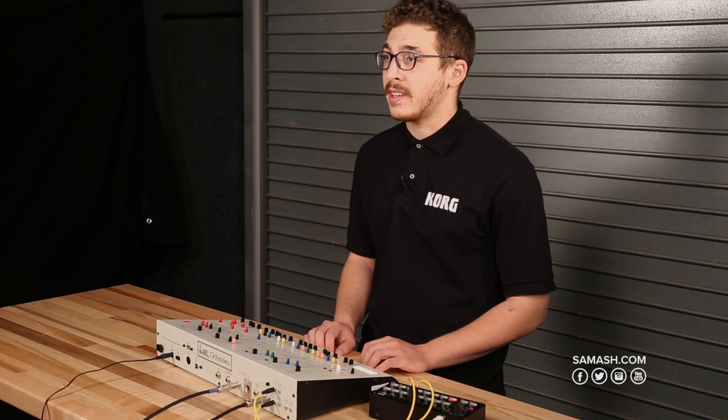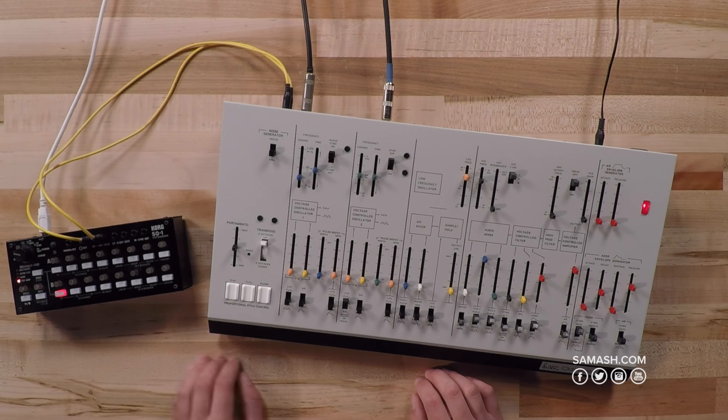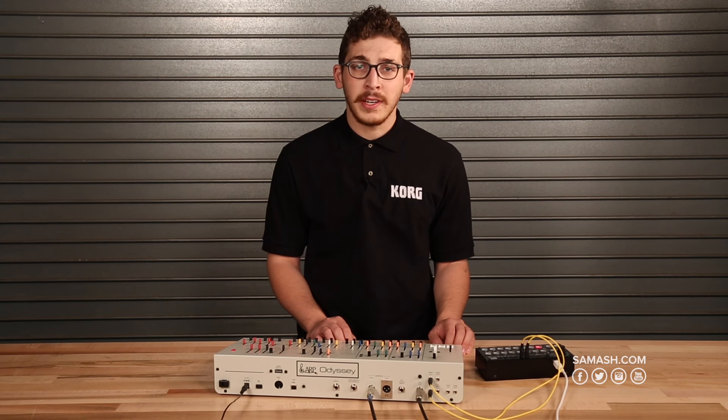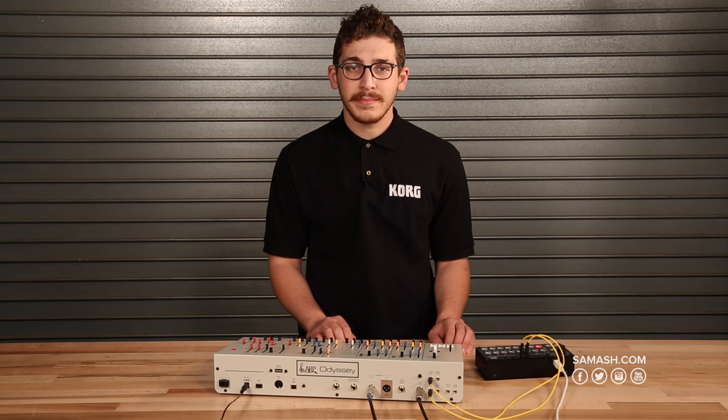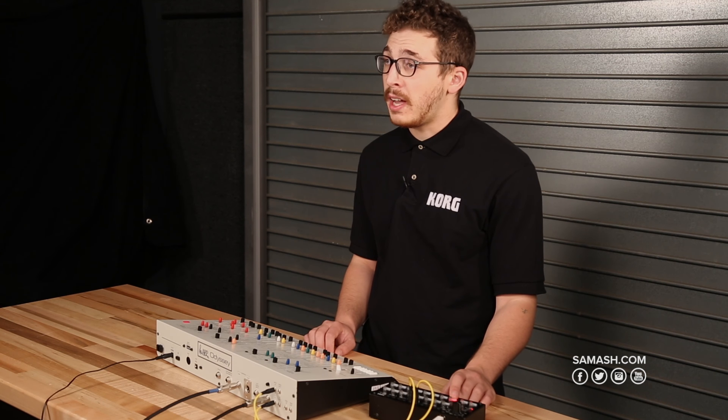The ARP Odyssey module is sonically identical to Korg's ARP Odyssey keyboard. However, the module forgoes the keyboard to save important desk real estate for producers who control their synths with a DAW or a workstation keyboard.